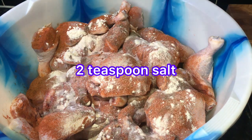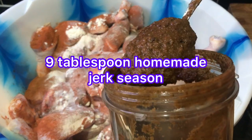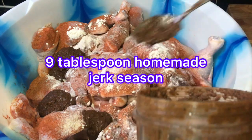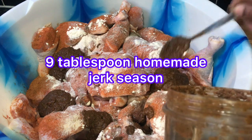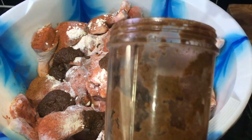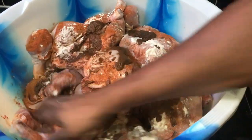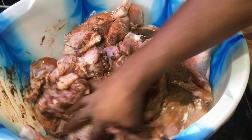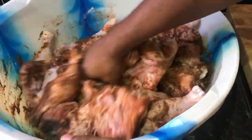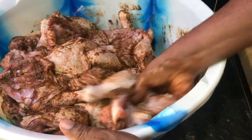Now my homemade jerk seasoning — you can check out the video. I'm adding one, two, three, four, five, six, seven tablespoons — nine tablespoons total of my homemade jerk seasoning. Now I'm just gonna put my hand in and rub it all up, people. I want it to get down in the holes to marinate properly. If you feel you need one more spoon of seasoning, just add a little more. Use your seasoning to your discretion — it's a lot of chicken.